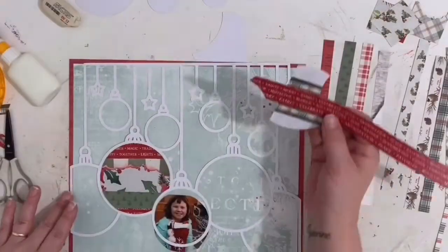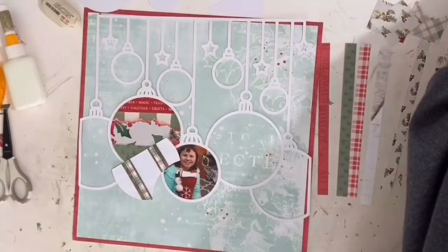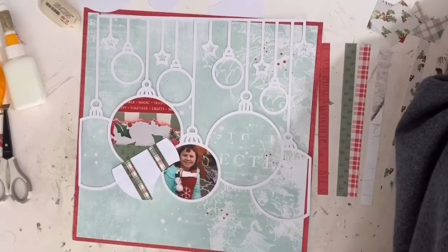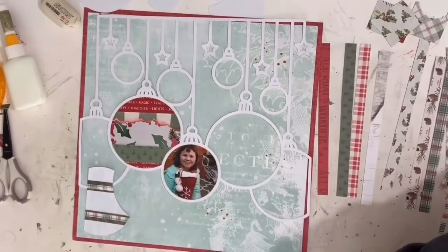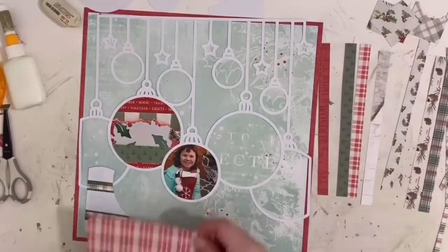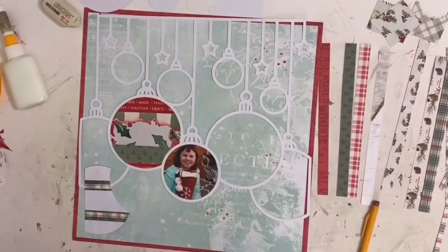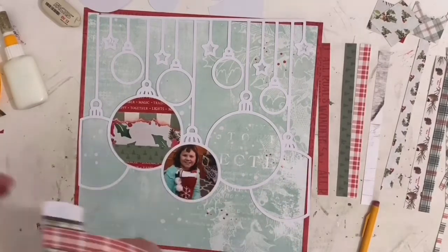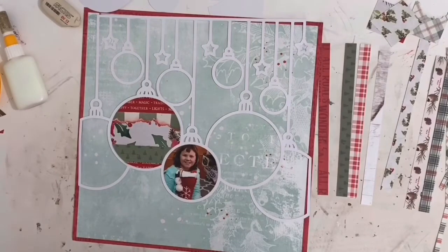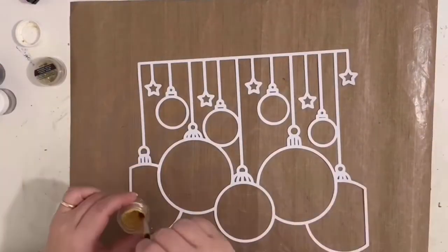I cut the cut file out of white cardstock from my stash, and I'm using one of the powder papers from the kit as my background — that blue color, which is really pretty and matches my daughter's nightgown. I'm mixing in all the colors of the kit, but there's a lot of red and blue because that's what's in my photo. The photo was a perfect size to fit in that middle ornament, and when I saw this cut file that was the idea that popped into my head.